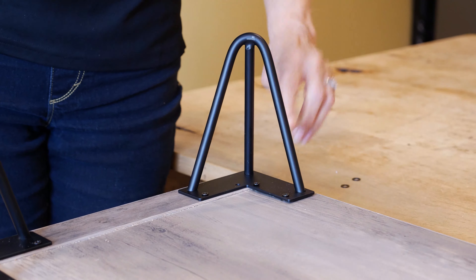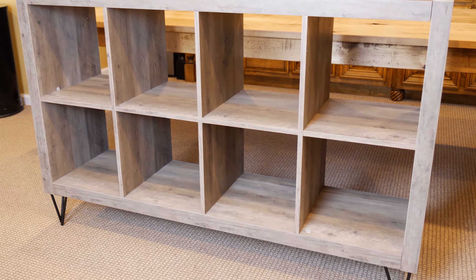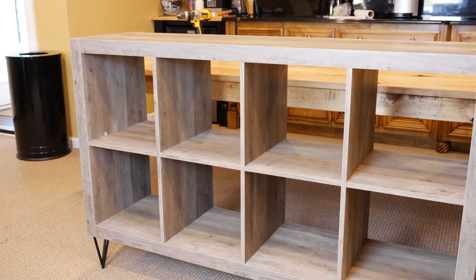Adding the hairpin legs was the easiest part of this build. Visit our website, linked in the description, to view our complete collection of hairpin legs.